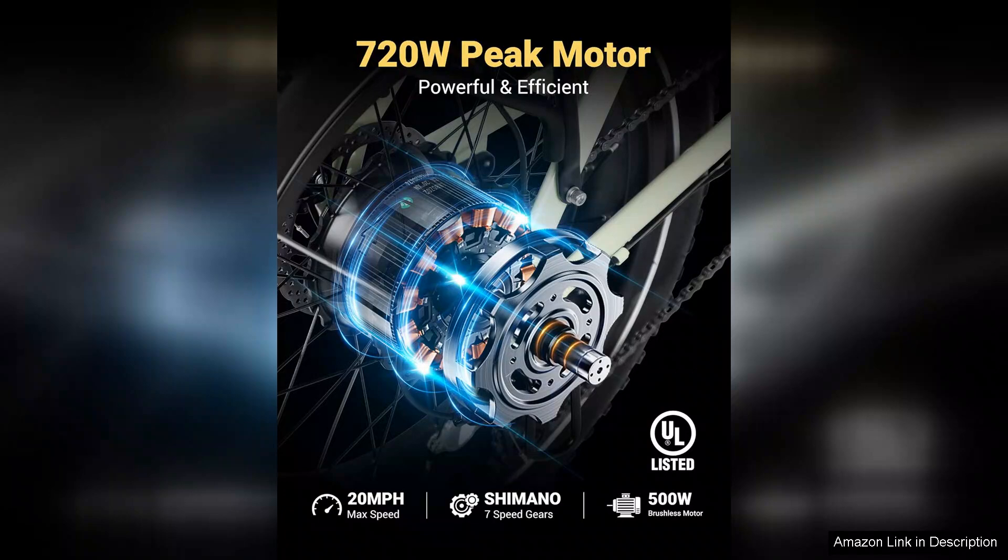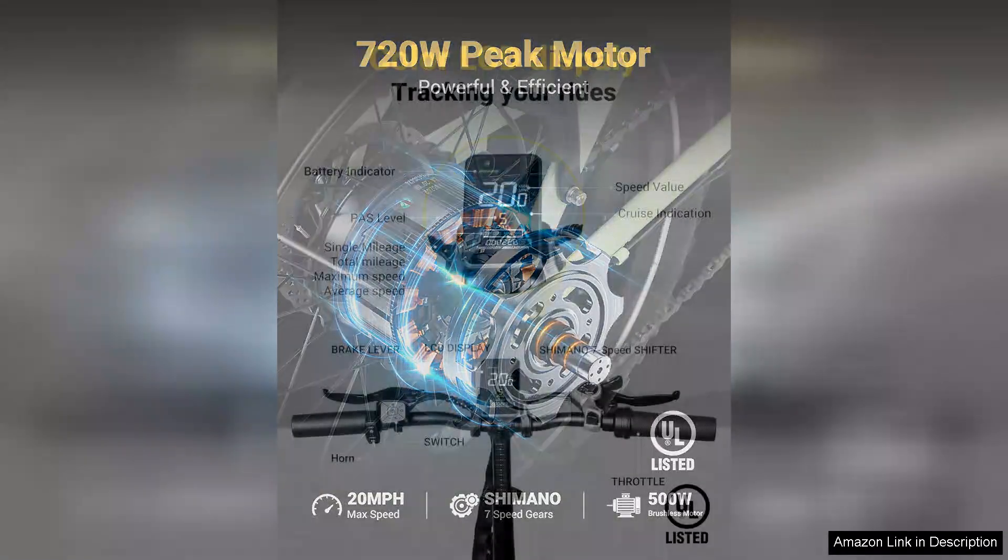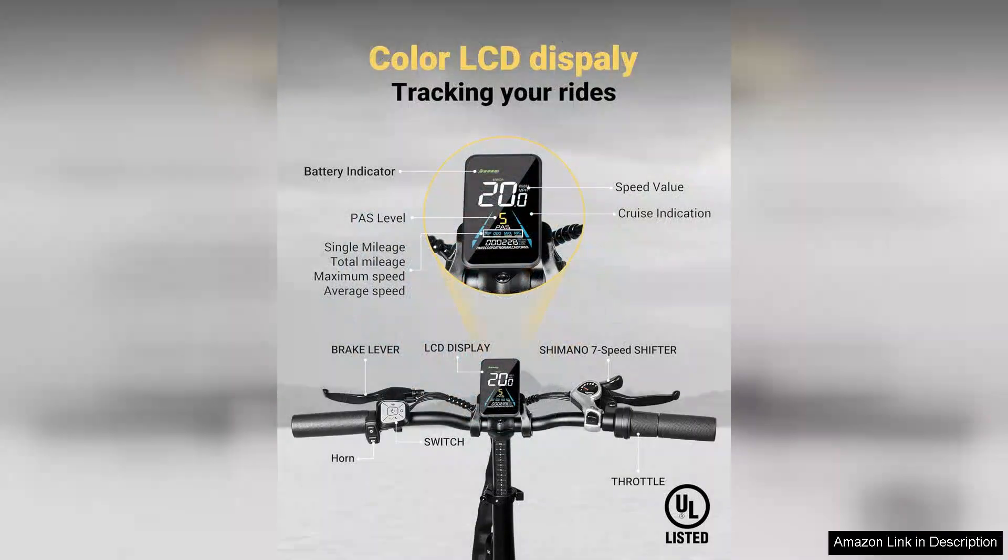The fat tires, measuring 20x4.0, offer exceptional stability and traction, making it a breeze to navigate various terrains from city streets to rugged trails.